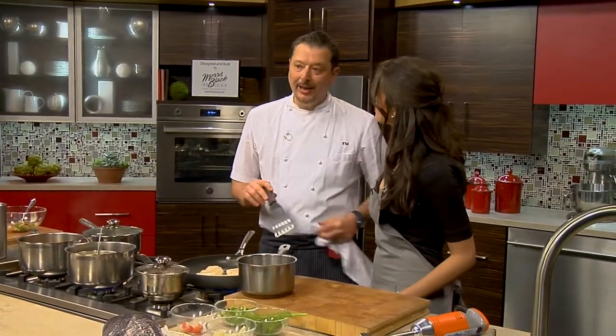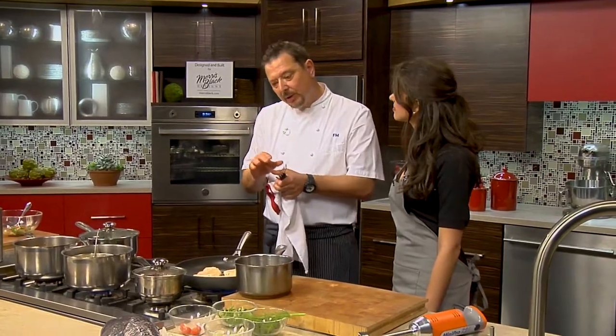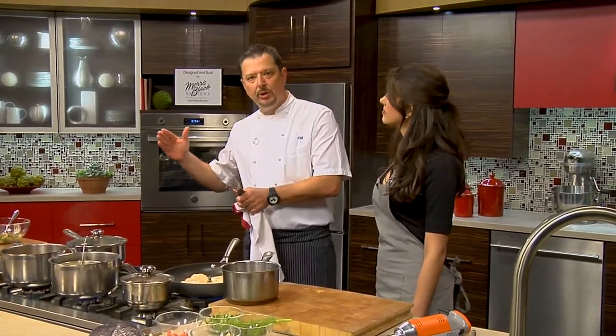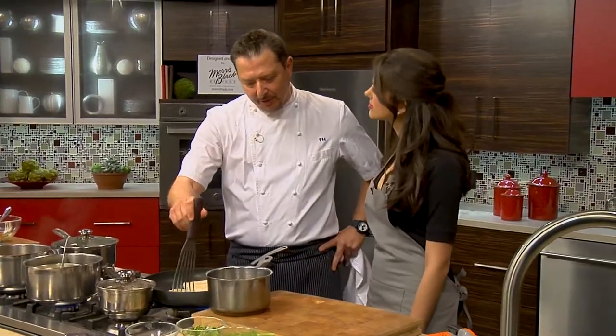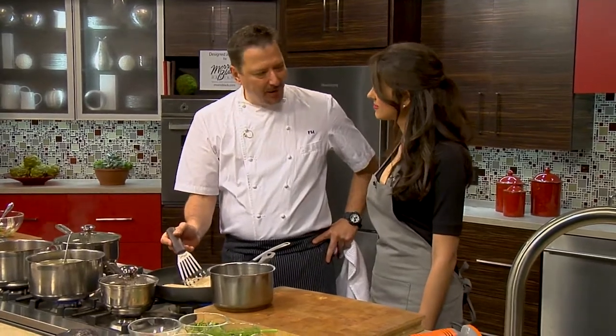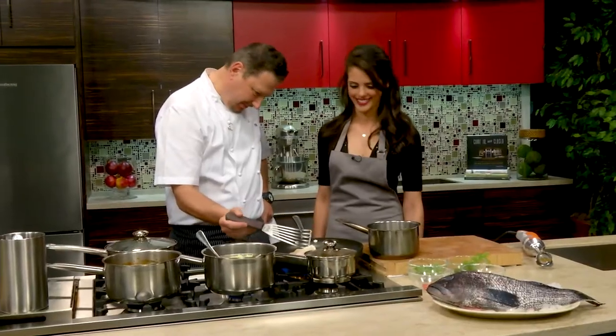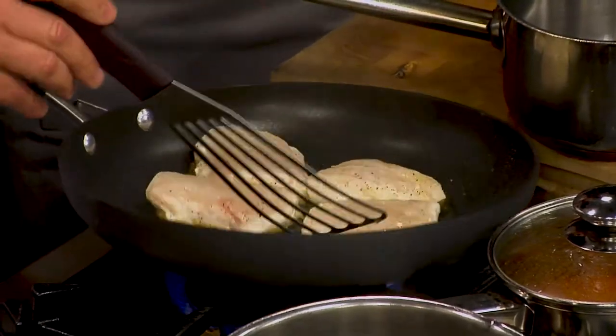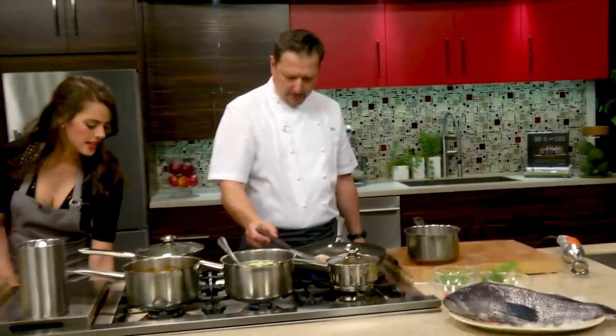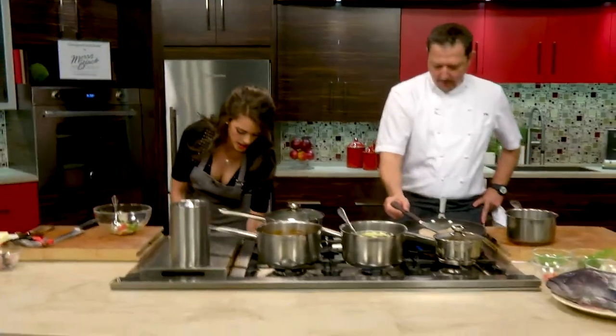You always want to undercook fish because fish has what's called carryover cooking. As it sits after you take it off the heat, it's going to finish cooking. Any time you overcook fish, it becomes gummy and dry. That rice flour is really helping it get that nice brown color.